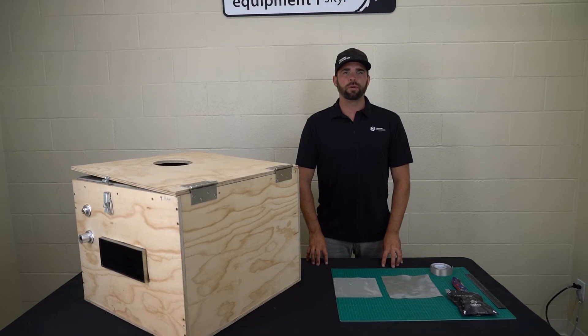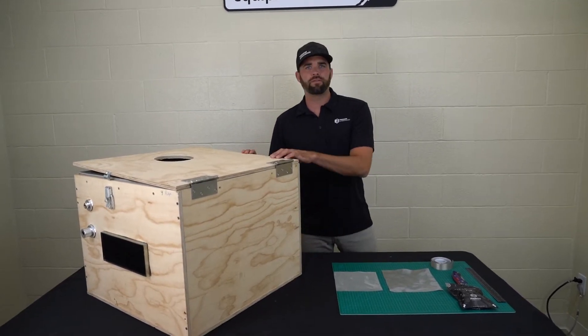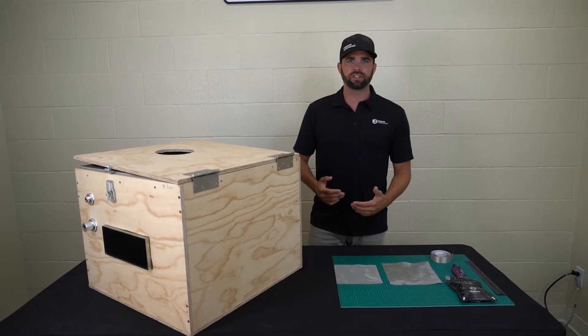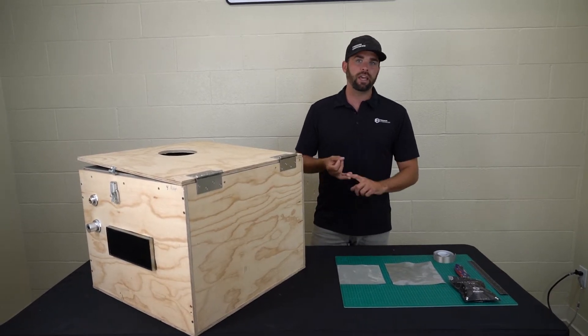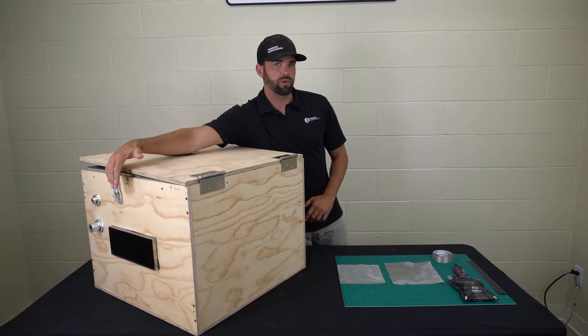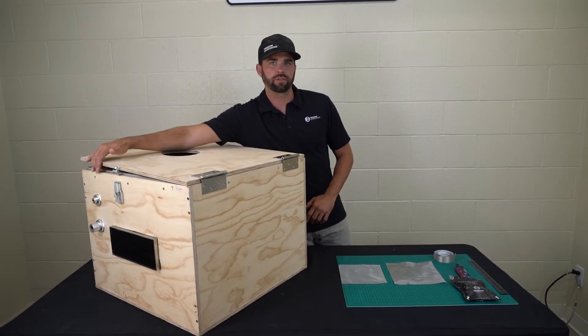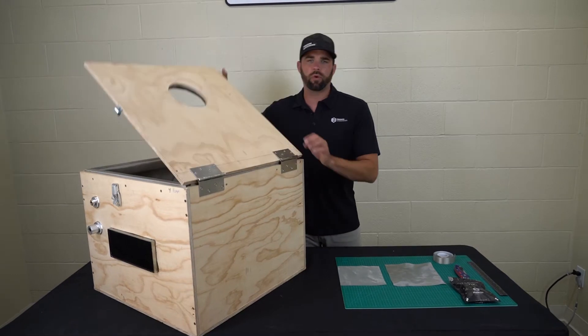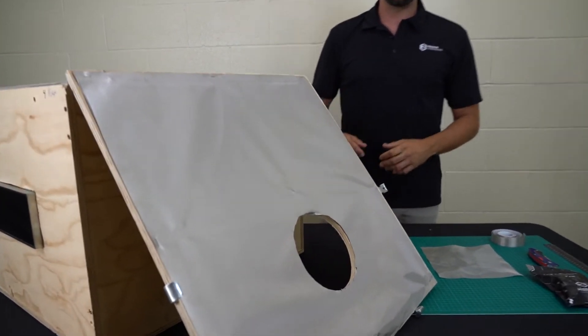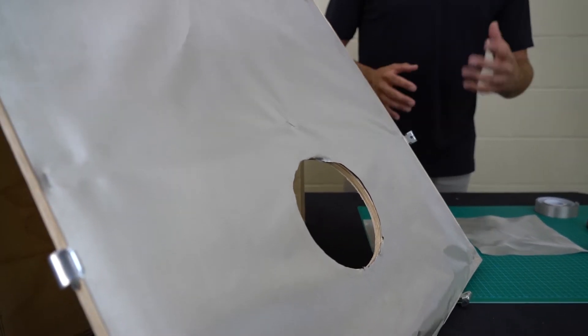Hey, this is Ryan with MOS Equipment. Previously we made this DIY Faraday box, which is mil-standard rated by way of the materials included: Titan RF Faraday fabric, tapes, and gaskets. We also made a few other videos showing you how to include a vent in the box as well as RF filters. We're now going to address a question we get all the time regarding how to install a window inside of an enclosure like this.